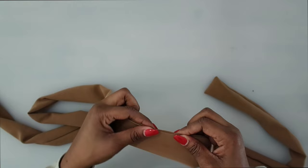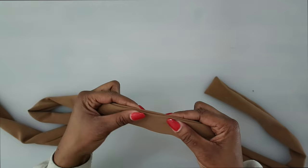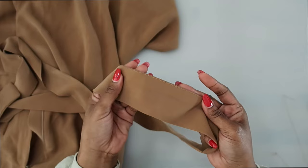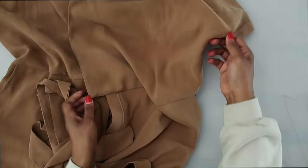I have my sash sewn and I did an edge stitch instead of slip stitching — but either way works. Once your sash is finished, create some thread chain loops for your sash to go through along the side seam.